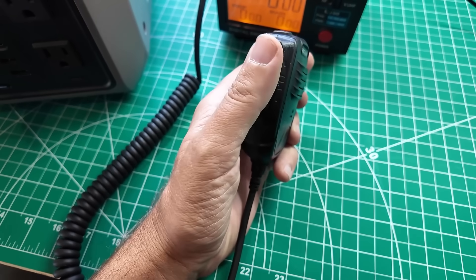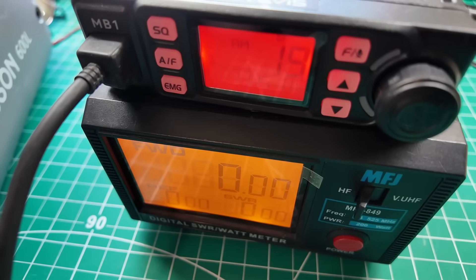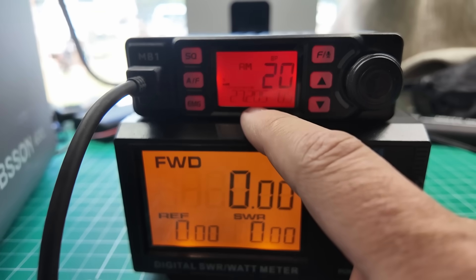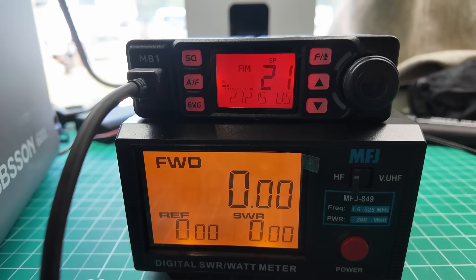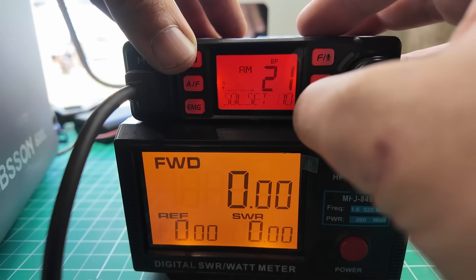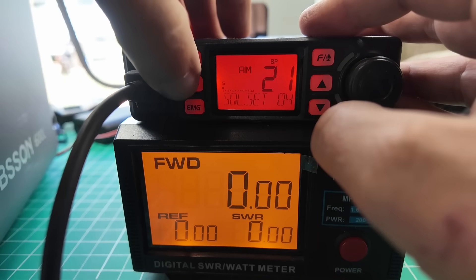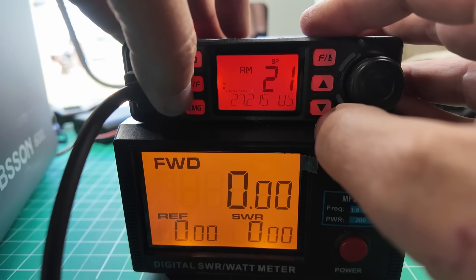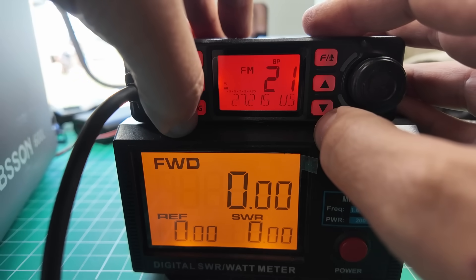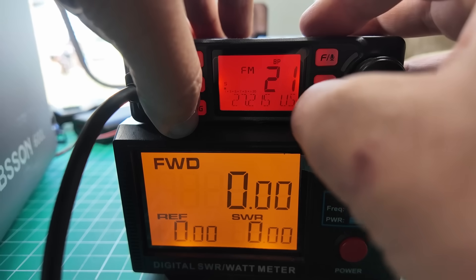On the microphone we have the PTT on the side — that works. We have the up and down buttons — up, down. Microphone checks out 100%. It says it's got the US band plan, and we're on 27.185, 27.205, 27.215. Squelch kicks in good, that works. AM and FM work, we already tested that. Emergency switches to the emergency channels, and these are definable in the radio menu. Up and down button works.